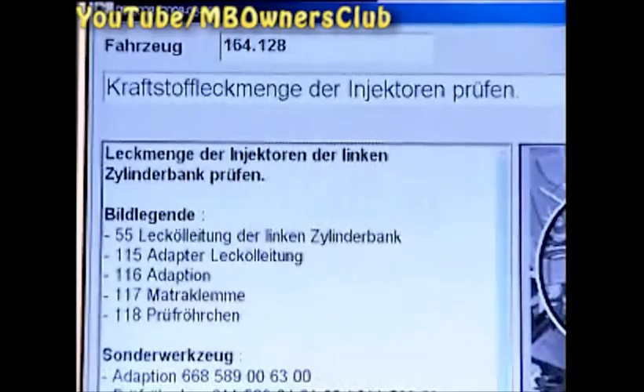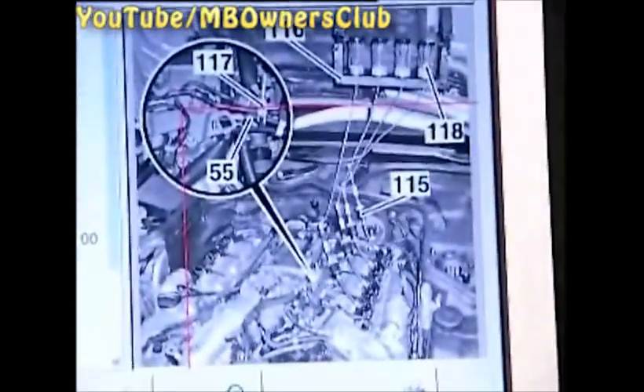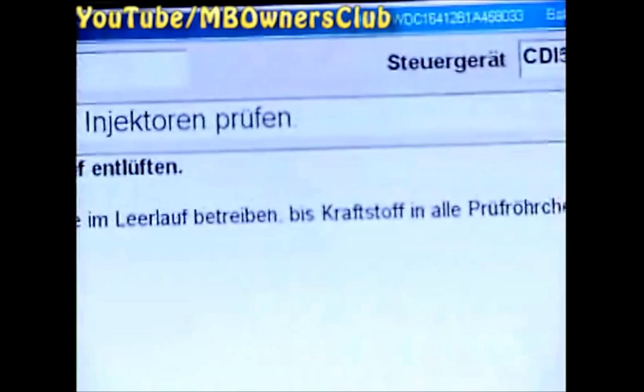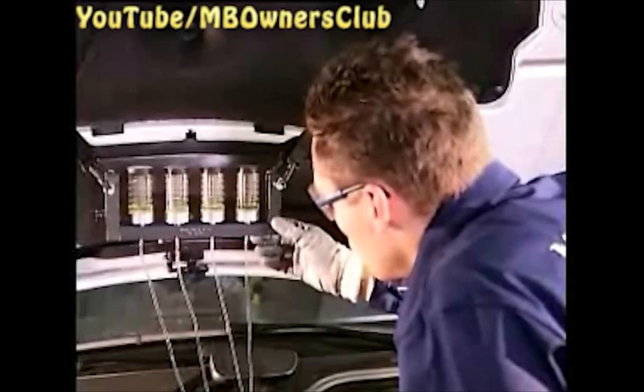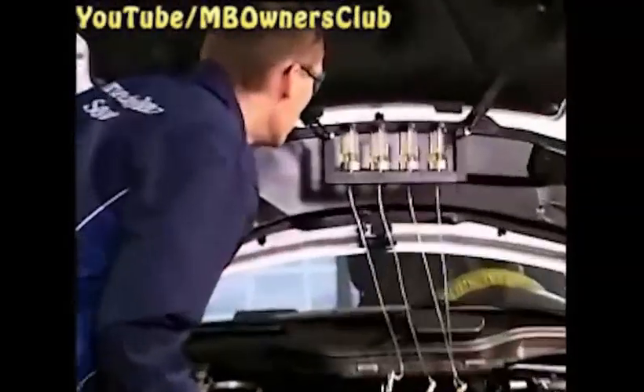Read the instructions and tips on this page. Here you'll see the order of the test. Then press F2. Now the Star Diagnosis will inform you to bleed the tubes. Keep the engine running until fuel flows in the tubes. Watch until no more bubbles are to be seen in the four plastic tubes. The internal tube must also overflow. Only then should you switch the engine off again and empty the test tubes. Use a suitable container for this.